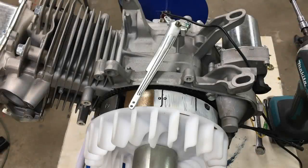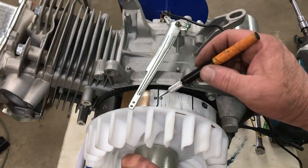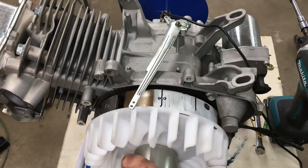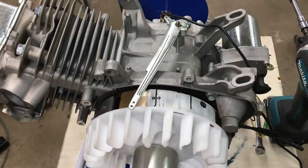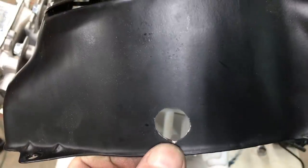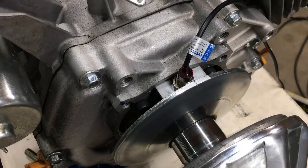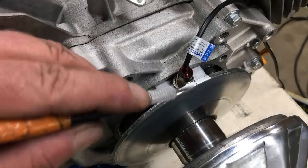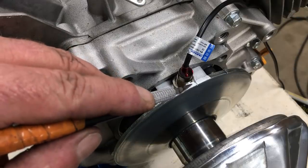While I had the degree wheel on, I went ahead and marked top dead center on the flywheel, and I also marked off the 26 degrees before top dead center. Those marks are useless unless you drill a hole in the cover and file in a nifty little pointer. On the other side, I filed a little notch on the clutch to mark the 26-degree mark, so we can do a quick repair if necessary. It ain't great, but it's better than nothing.